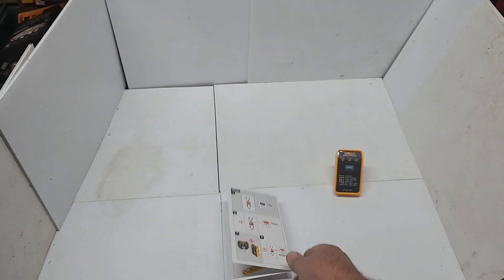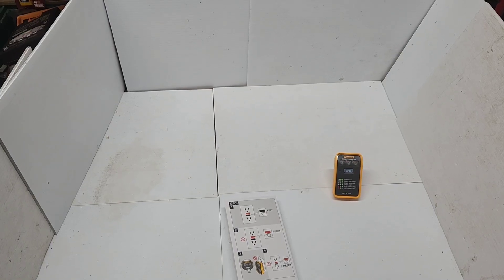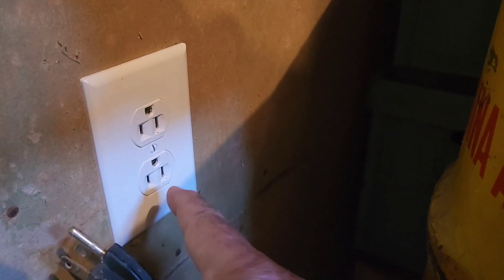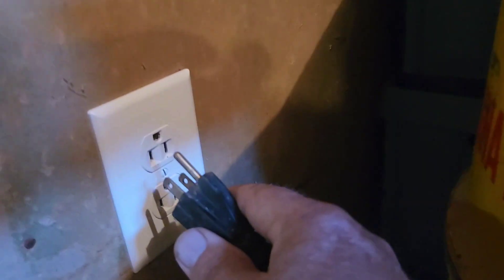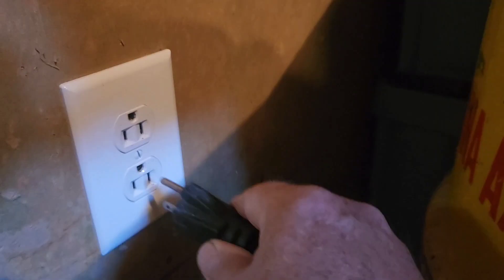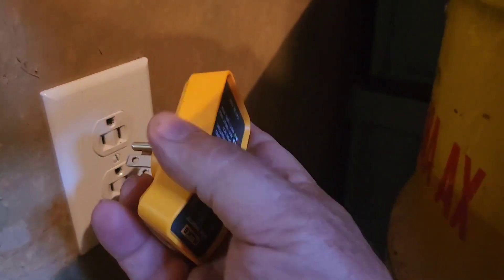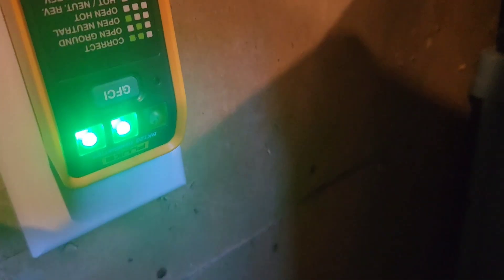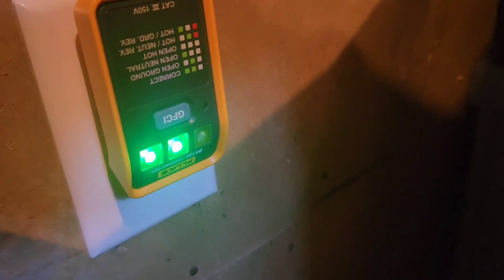We'll put the transmitter into one of the plugs here and see if we can find it. This outlet is on a separate breaker — this is for my log splitter. I put it upside down because it's easier to plug in with the ground up, but it's still going to work. They said it's wired correctly here.